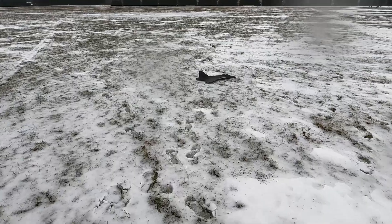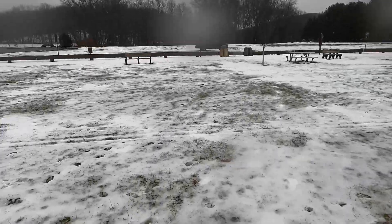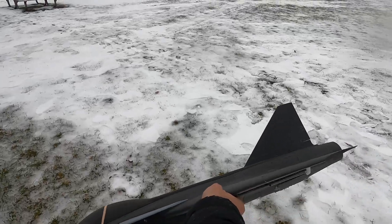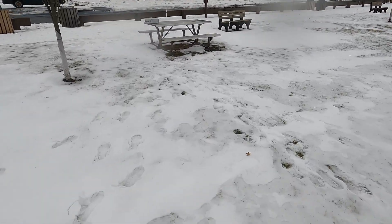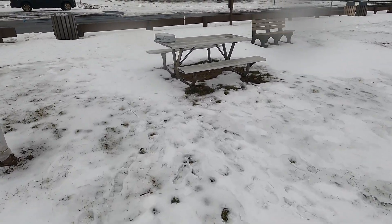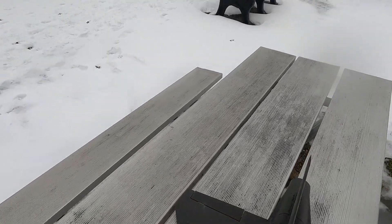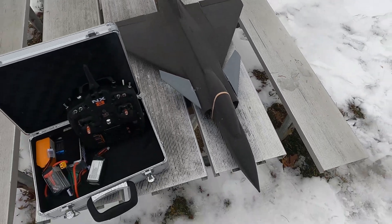Beautiful - look at that Gripen. So cool. Now at least we know the 1800 battery all the way in the back works. Maybe push the fan forward a little in the hole. I'm going to do a few things with it, but overall a great, great day with the Gripen.